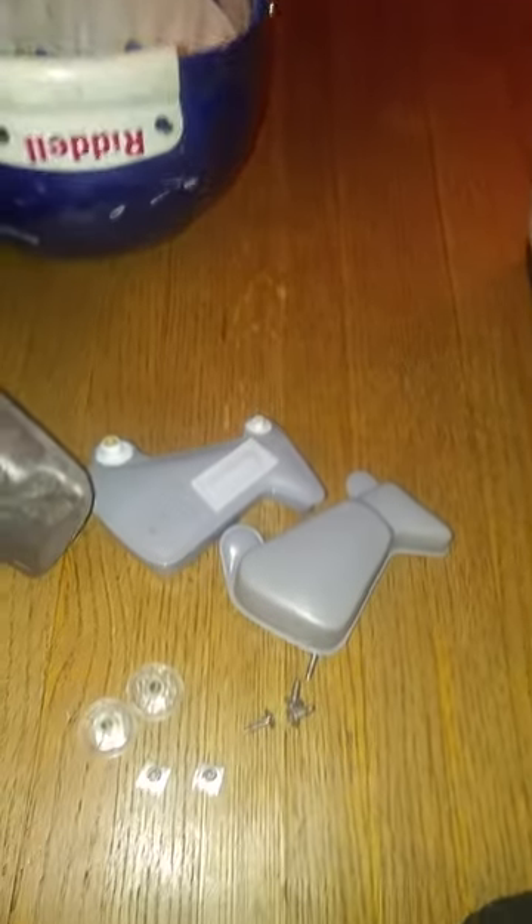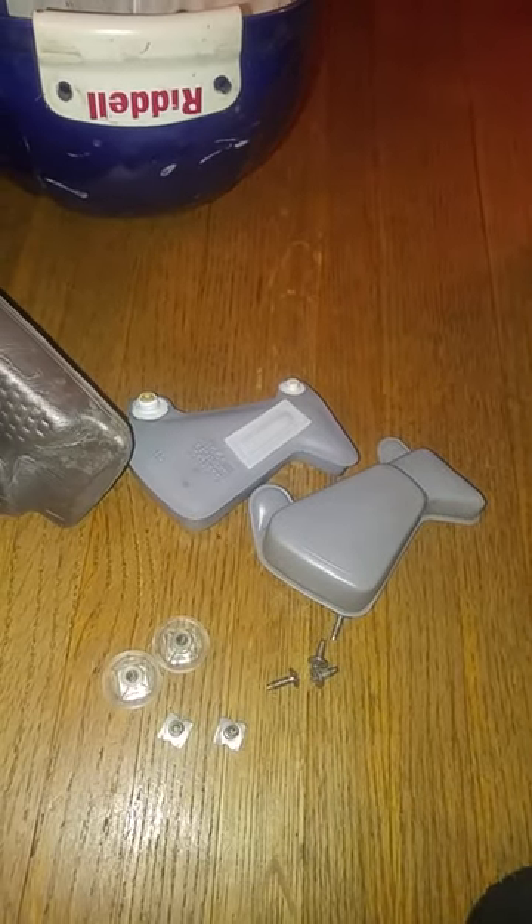That's how you clean your helmets — four screws, four back pieces.